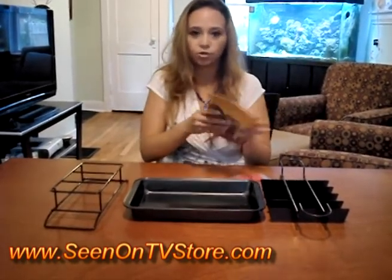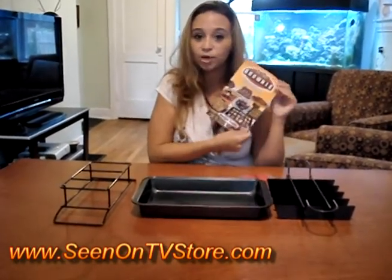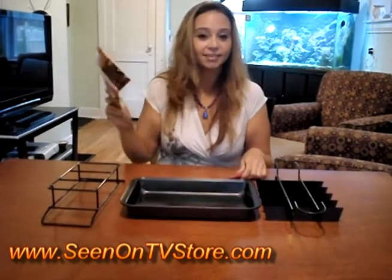And it comes with a book with lots of really awesome brownie recipes, which I can't wait to try them all and I'm going to make him cook every single one for me. So we're going to go now to the kitchen and we're going to go make some brownies.